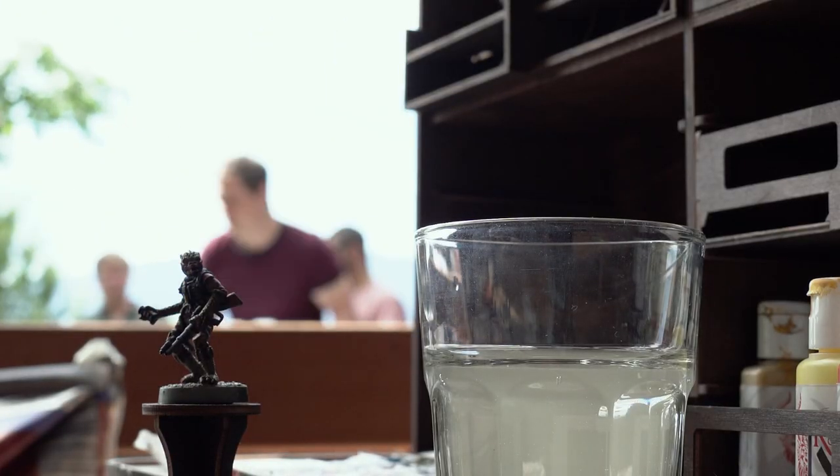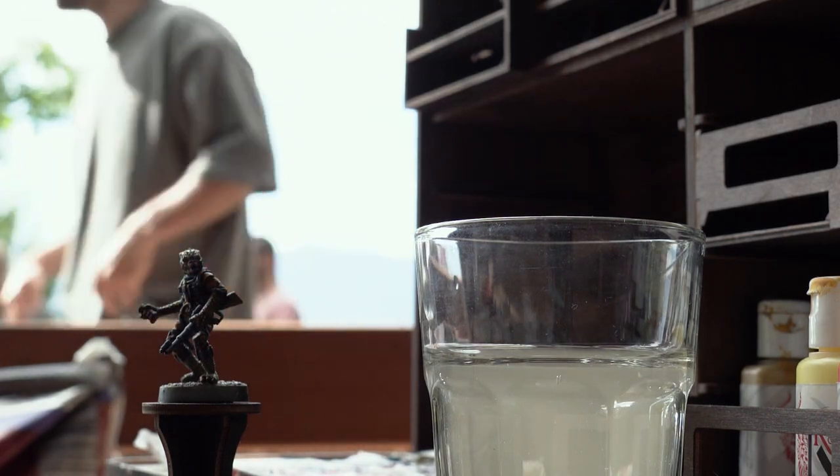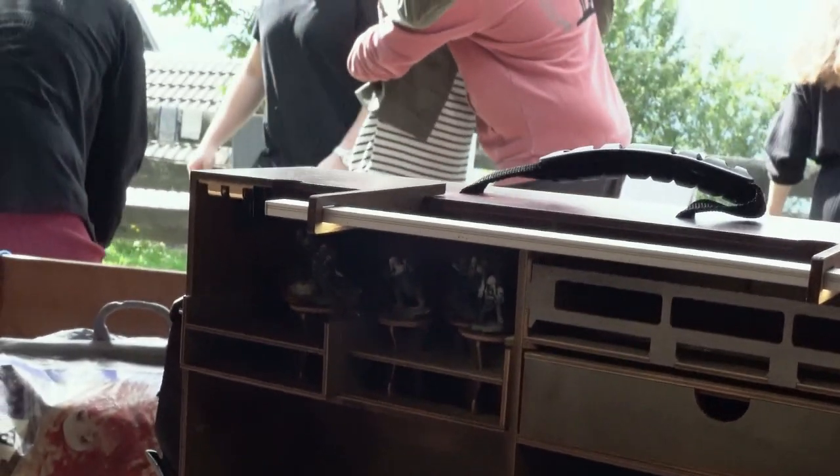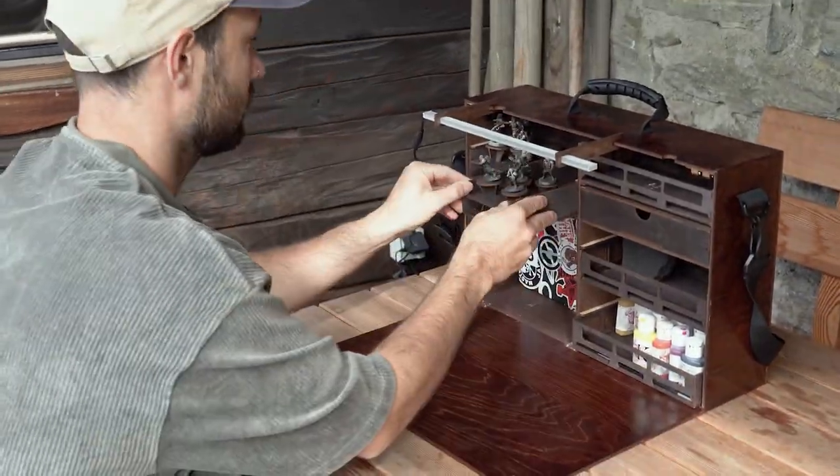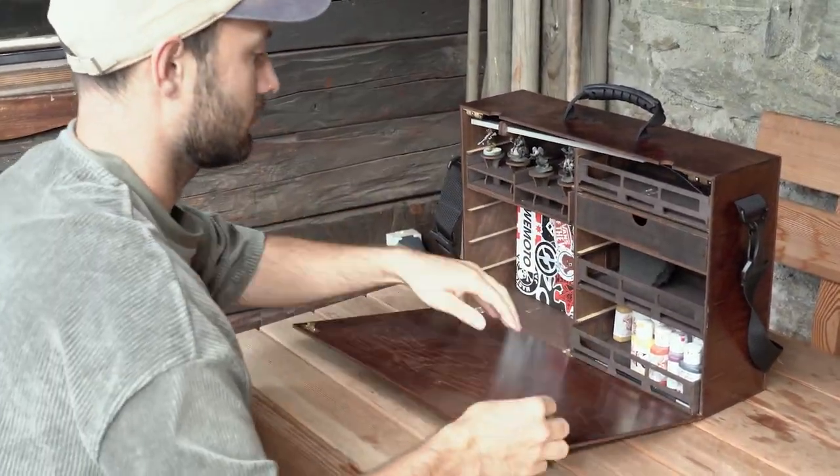As an additional tip: during the weekend I noticed that water is the only problem because I was always filling up a water glass. I'd recommend getting a jar that you can seal so you can have the water stored inside too. That was the review — let's pack everything up and go back home.